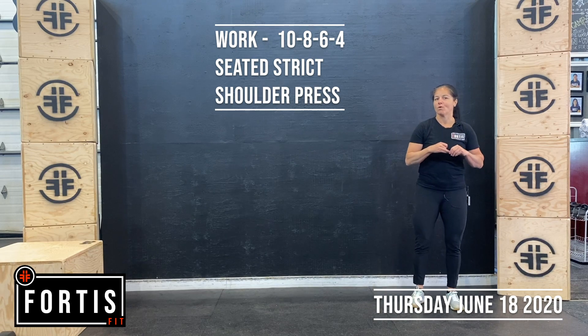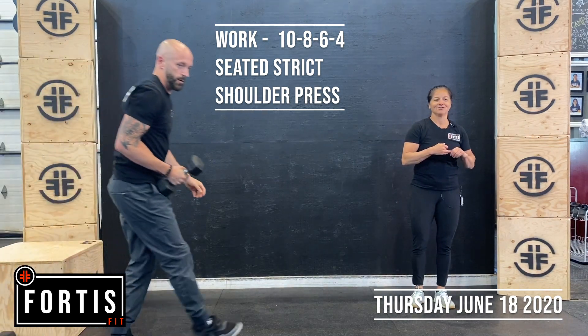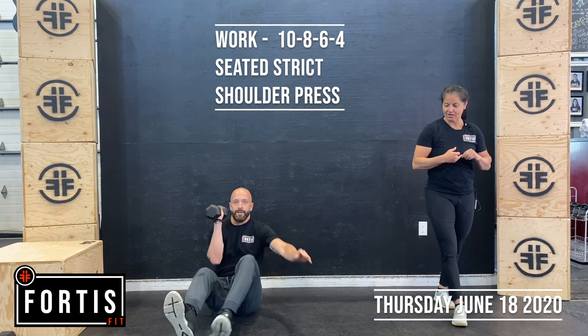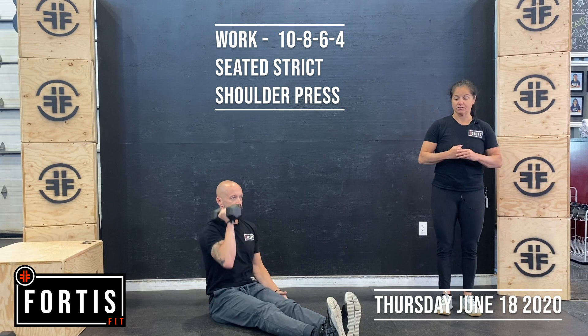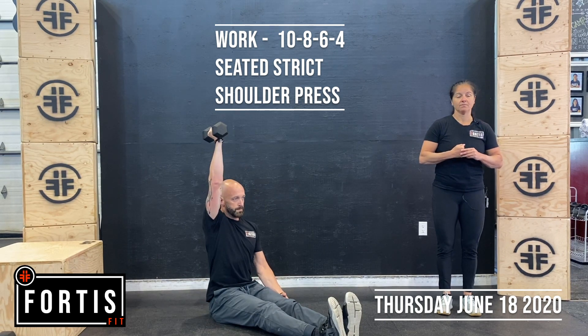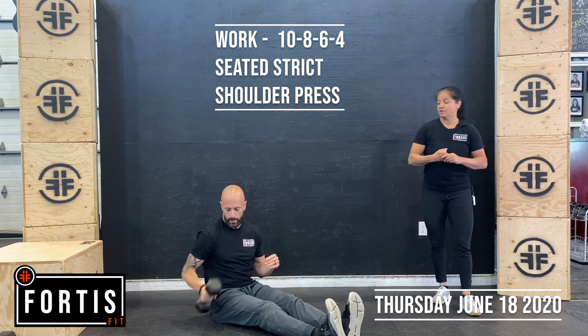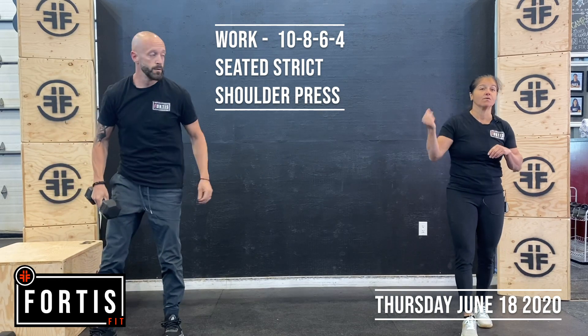At home, you're going on the floor — a seated floor strict press. Legs straight out in front, try to roll those hips forward, keep that back nice and straight. Core engaged, pressing straight up and down, then switching sides. Reps for this one: ten, eight, six, four.